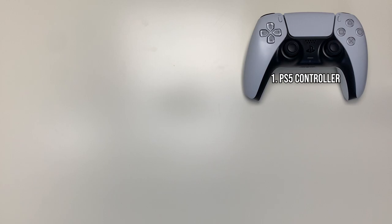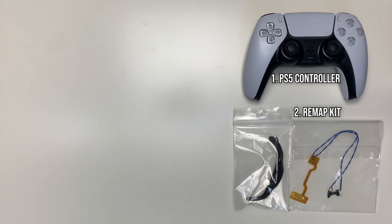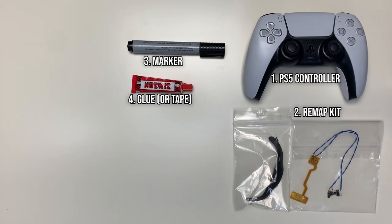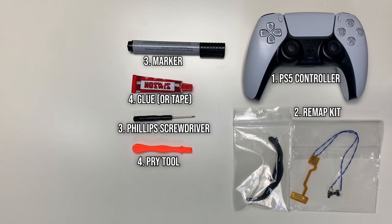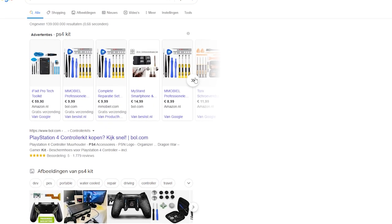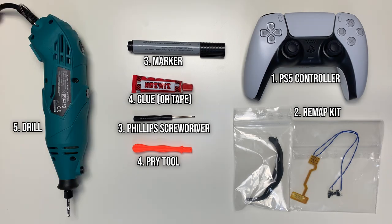You are going to need a PlayStation 5 controller of course, and you need a remap kit — I'll put the link in the description below — a marker, glue or tape as an alternative, a screwdriver with a Phillips head, and a pry tool or something similar to open up the controller. You can look online for a PlayStation 5 or PlayStation 4 opening kit. You also need a basic drill, not too powerful, just something to make the holes in the back of the controller for the back buttons.